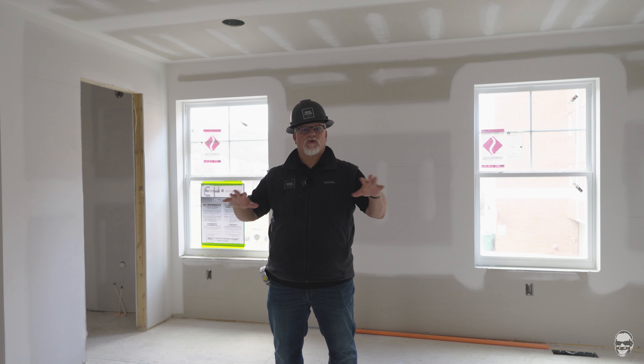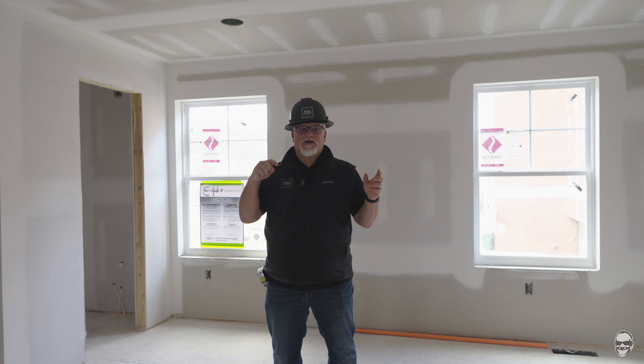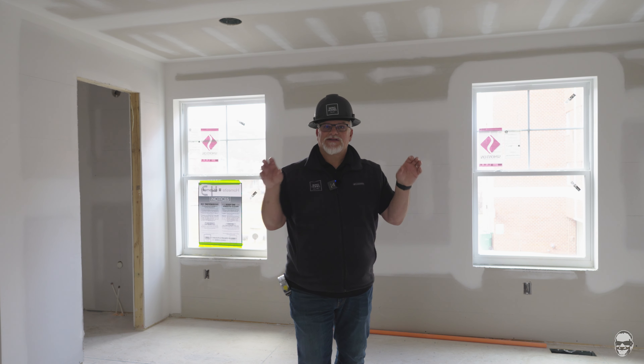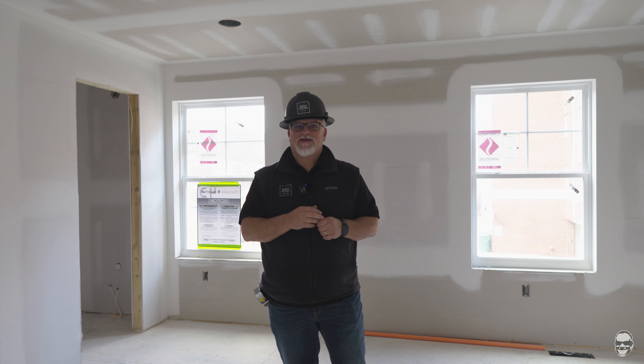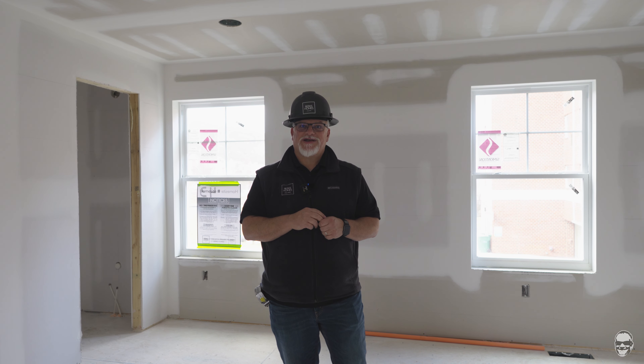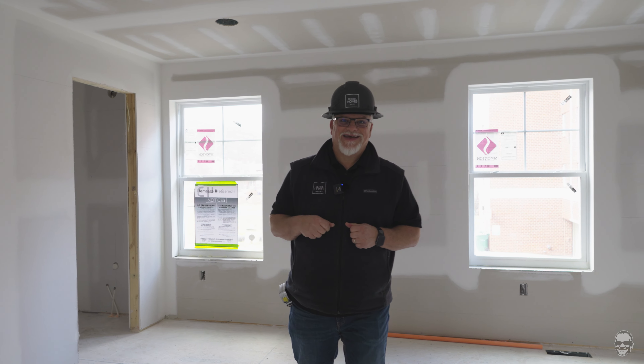We'll put that after for a more finished look. Our next video will show you the trim installed, ready to be painted, and then we are getting into the home run here — it's going to get exciting to see all those finishes. I appreciate you taking the time to tune in and join us today. I look forward to next time and I hope you have a great day.